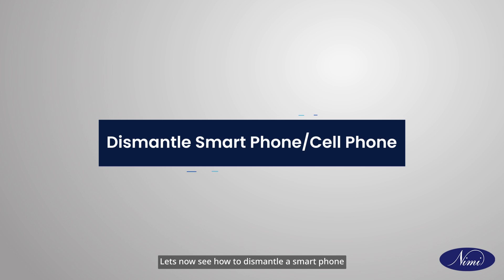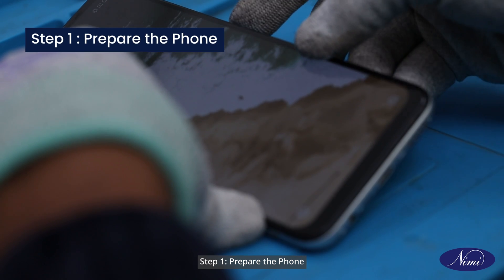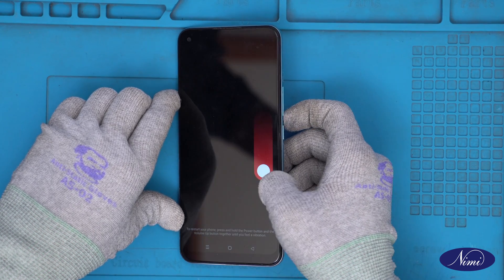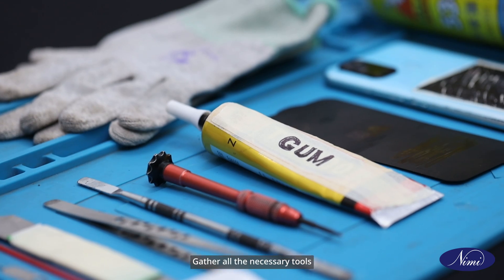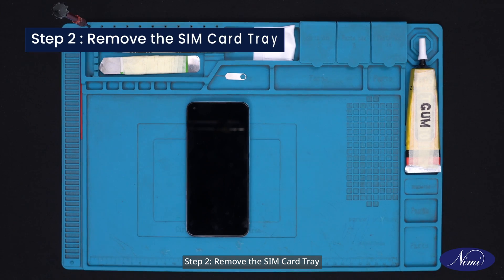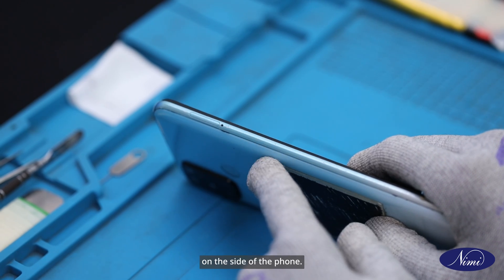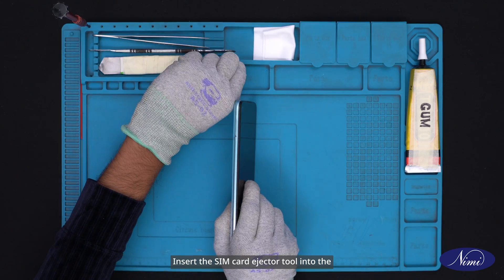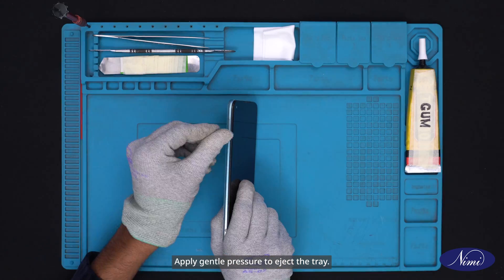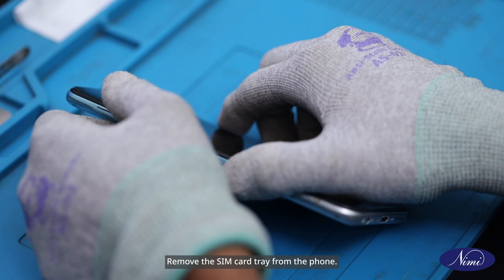Let's now see how to dismantle a smartphone or cell phone. Step 1: Prepare the phone. First, switch off the phone and disconnect any power source. Gather all the necessary tools and cleaning materials. Step 2: Remove the SIM card tray. Locate the SIM card tray on the side of the phone. Insert the SIM card ejector tool into the small hole next to the tray. Apply gentle pressure to eject the tray. Remove the SIM card tray from the phone.